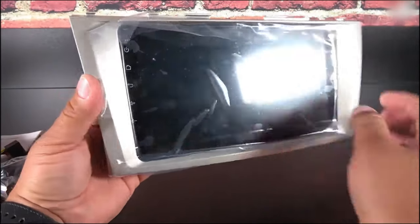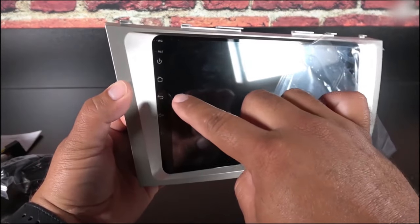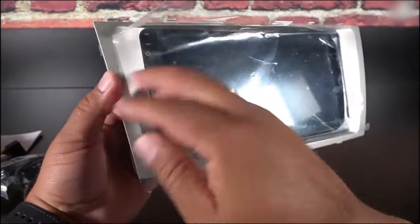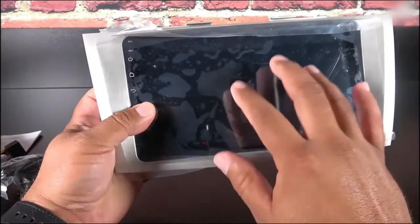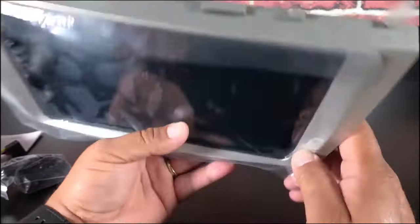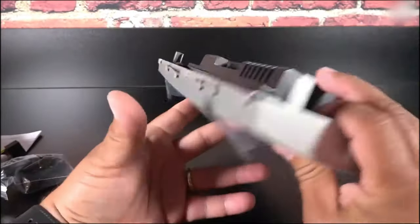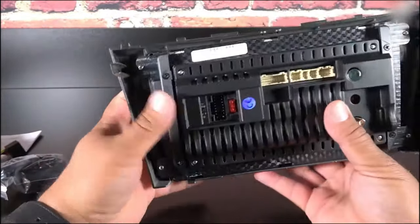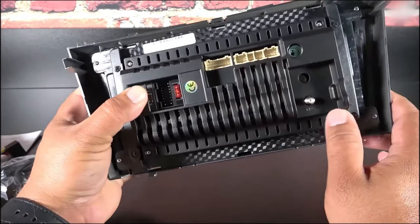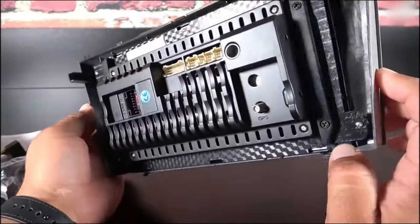On the front of the unit we have 50x4 wattage for the speakers, which is quite average. We can already see the display, the home key, menu key, back key, volume rockers, a built-in microphone, and a reset button — quite standard for Chinese radios. I'll leave the screen film on during installation to avoid scratches. The bezel is specific to the Camry, so it fits right in. On the back we have the main harness connector, accessory harness connections, FM antenna, and GPS antenna. Without further ado, let's jump to the car.